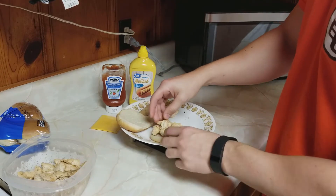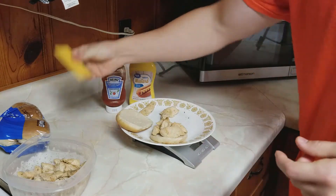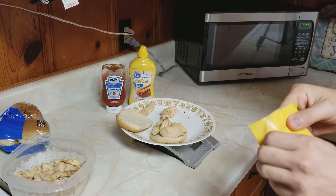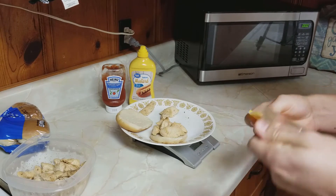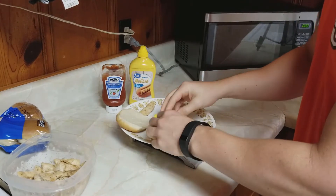Let's put the chicken on the bun. I got a little bit too much chicken — that's fine, I'll just leave it inside. With the slice of cheese, the serving size is just going to be one, so there's no sense in weighing that out either.